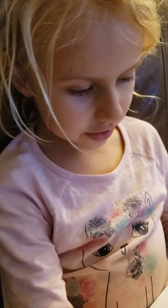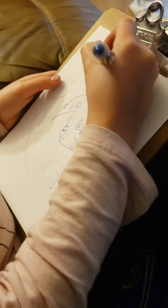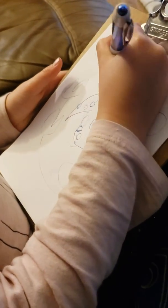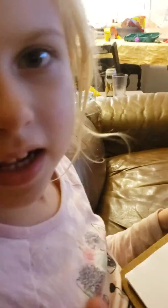And now look at it. Do you see? That's how I make a dog. I'm going to make the name cat. Bye, see you for the next video.